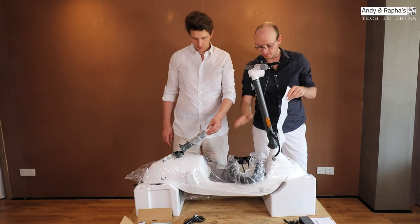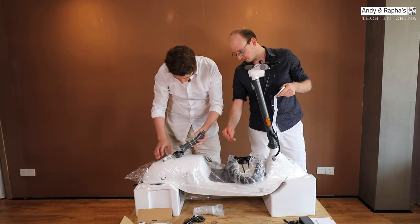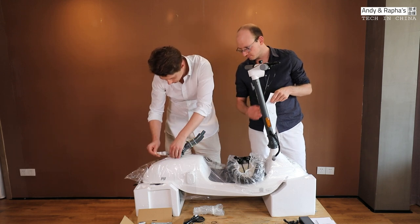The next procedure is to install the seat. You have to lift this one up and just remove the covers here.